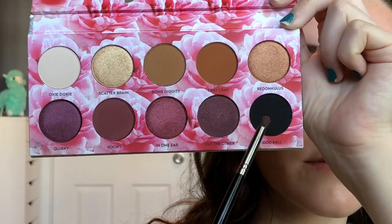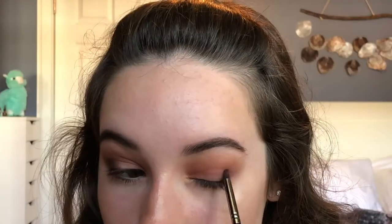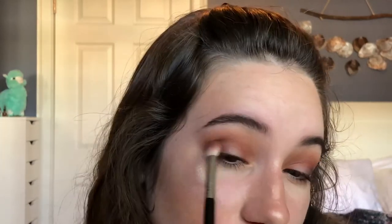Then using my Morphe E36, I'm going into the shade Oddball and I'm ever so slightly putting that on the outer edge to darken it up. Then going back with my Sigma E25 and blending the outer edge.